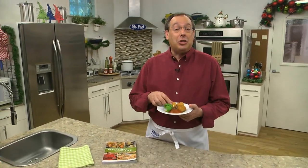I'm Howard in the Mr. Food Test Kitchen, where today we found Chef Tony's traditional way for you to say, 'Ooh, it's so good.'